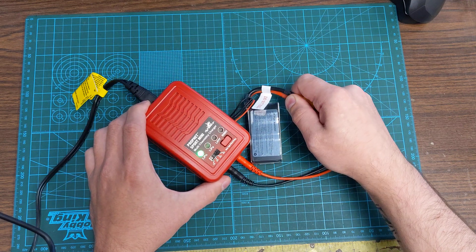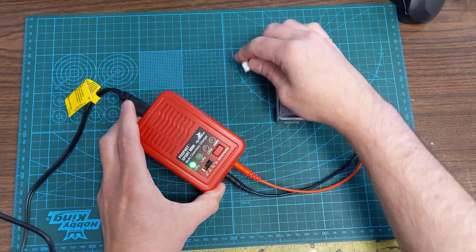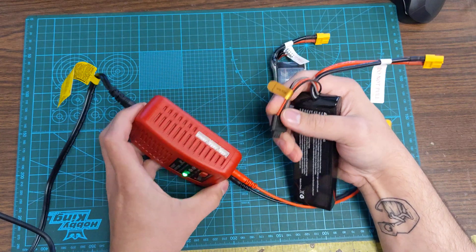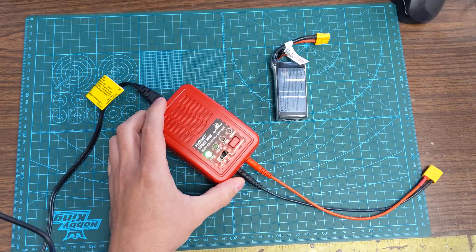Disconnect the battery. It's the same process for the 2-cell nickel metal hydride, except when you plug in this battery on the side, you'll plug it into the 2S port instead of the 3S port. It's the same process.